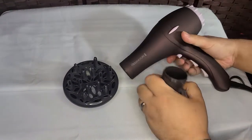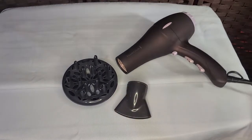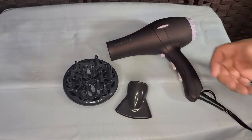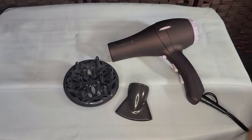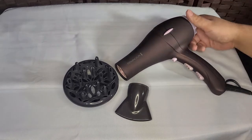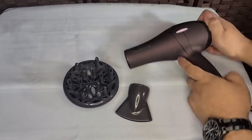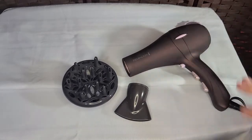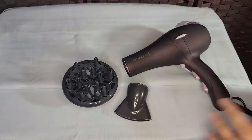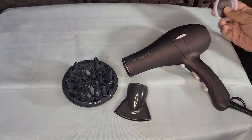I'm going to talk about this blow dryer. If you're coming here looking for a stylist's opinion, go to a different video, because I'm not a stylist. My wife isn't really going to talk much. It's going to be a really quick review, just touching on basically what it is and what it has.